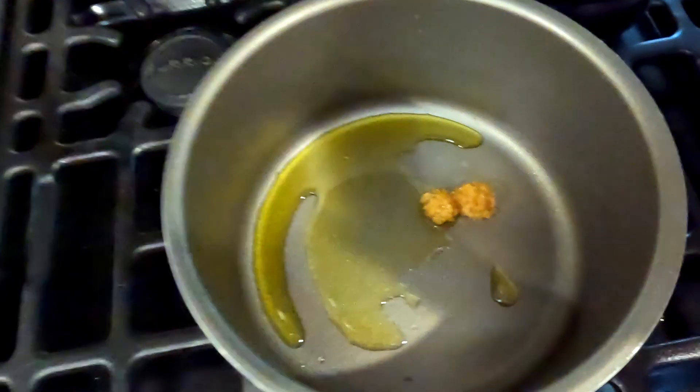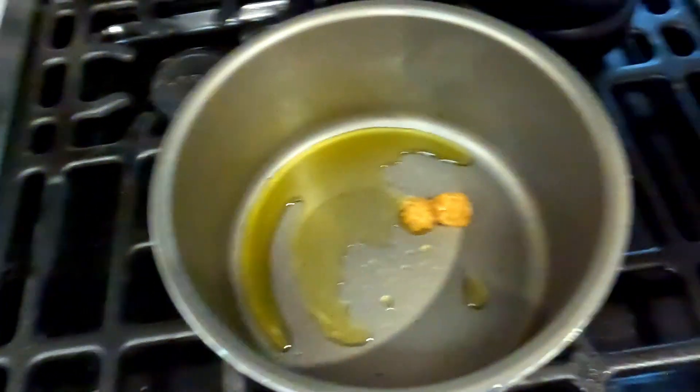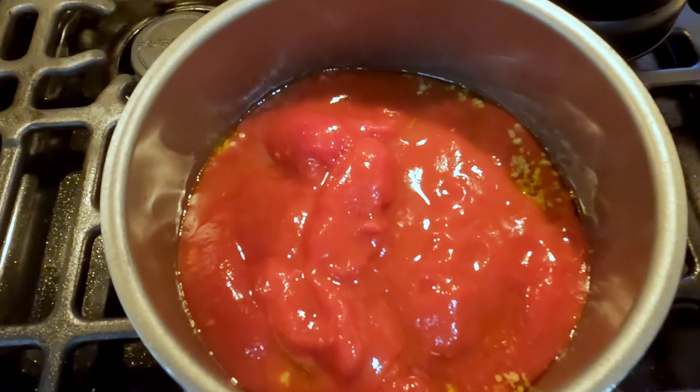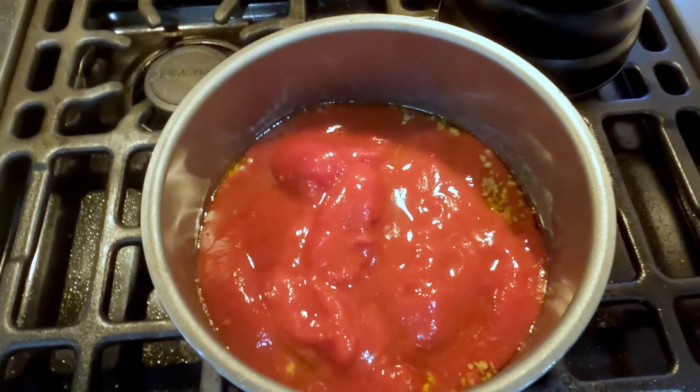The next step: we're going to get in some garlic. Don't let it go too long, just until it starts to smell a little bit fragrant, and then we're going to add in that can of tomatoes and start to build some flavor.